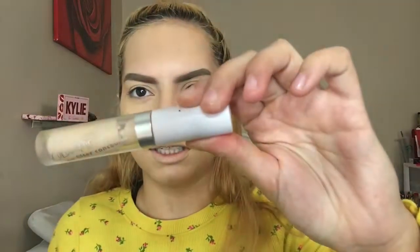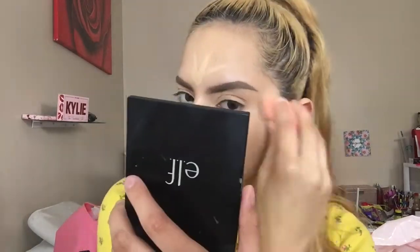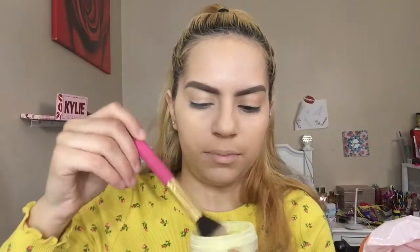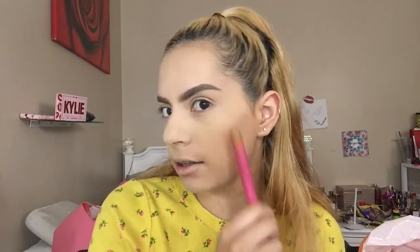I'm going to go ahead and use the ColourPop No Filter Concealer, and I'm going to apply this just a wee bit under my eye, down my nose, on my chin, and a little bit on my forehead. I really like to have that bright complexion, so I'm going to use this e.l.f. baking powder in the shade Banana. I'm going to dip in here, tap off the excess, and apply it on my under eye and all over my nose — pretty much wherever I put concealer. But I'm going to dust it off shortly.